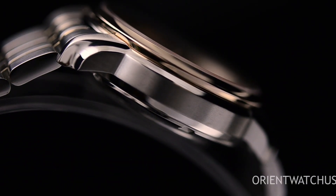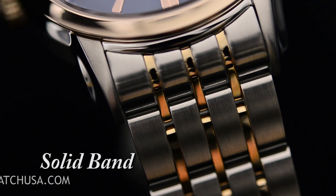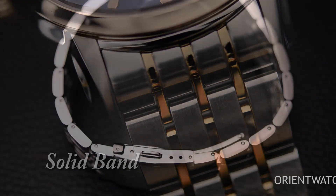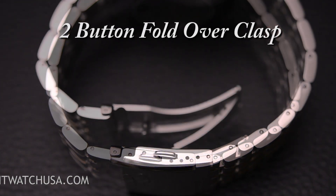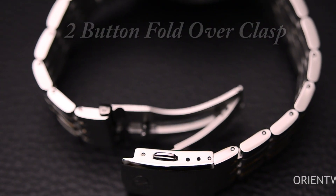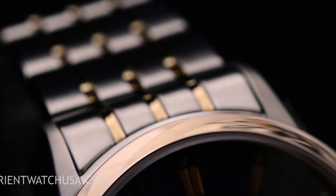Now this watch comes with a beautiful two-tone band, as you can see right over here. It does have a fold-over two-button clasp to secure it, but take a look at each link and you'll see how beautiful that classic motif just oozes out of that band.